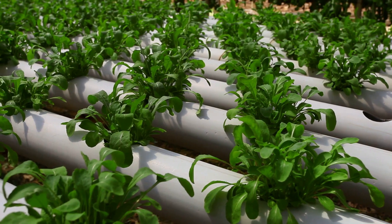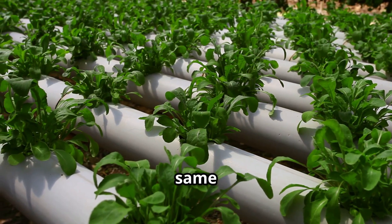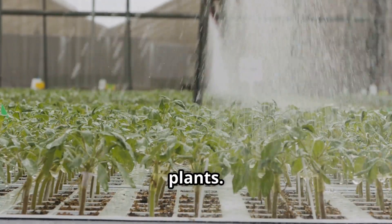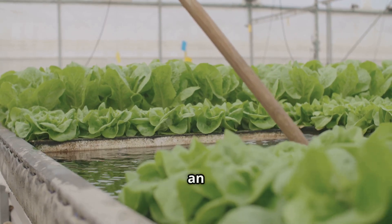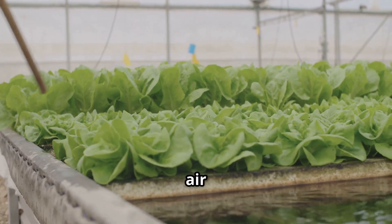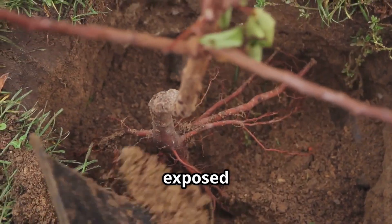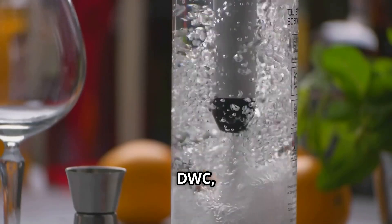Here's the big idea behind DWC: your plant, sitting in a net pot, has its roots dangling directly into a nutrient-rich, oxygenated water bath. Think of it like a spa day for your plant's roots — they get unlimited access to food, water, and crucially oxygen, all at the same time. This constant availability of everything they need can lead to some really explosive growth. Technically, a very basic DWC system can work without an air pump, especially with a large reservoir and a significant air gap beneath the net pot.